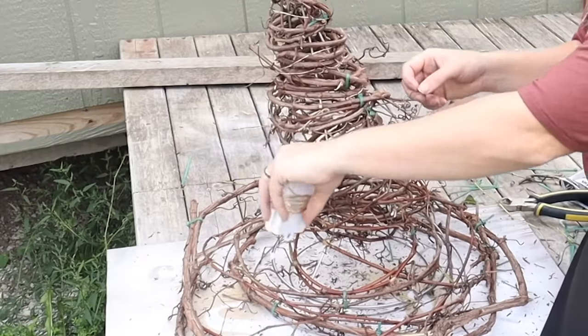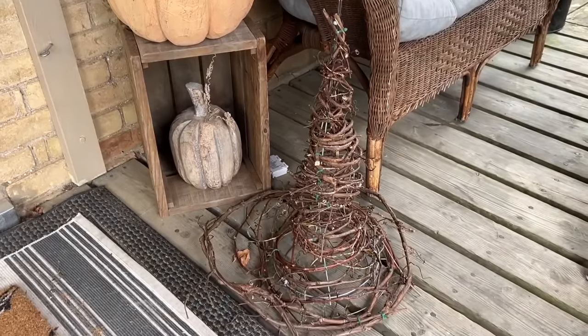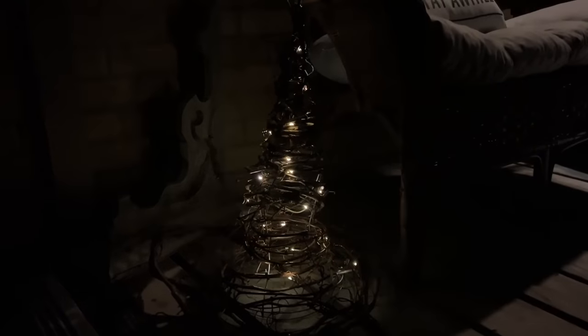I finished it off with some wire fairy lights, wrapping them all around, and here it is on my porch ready for fall and Halloween — a quirky, natural-looking witch hat that also lights up at night.